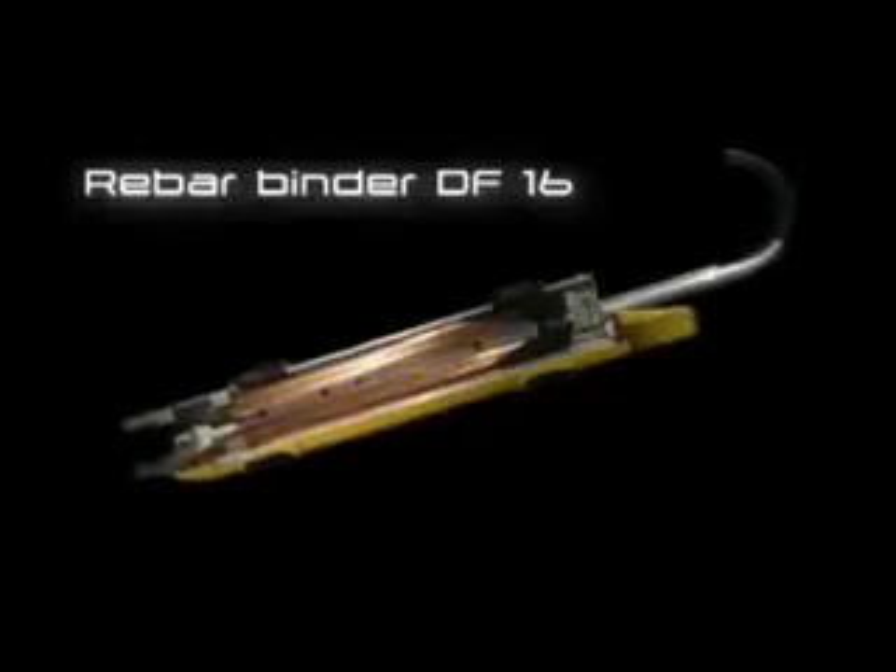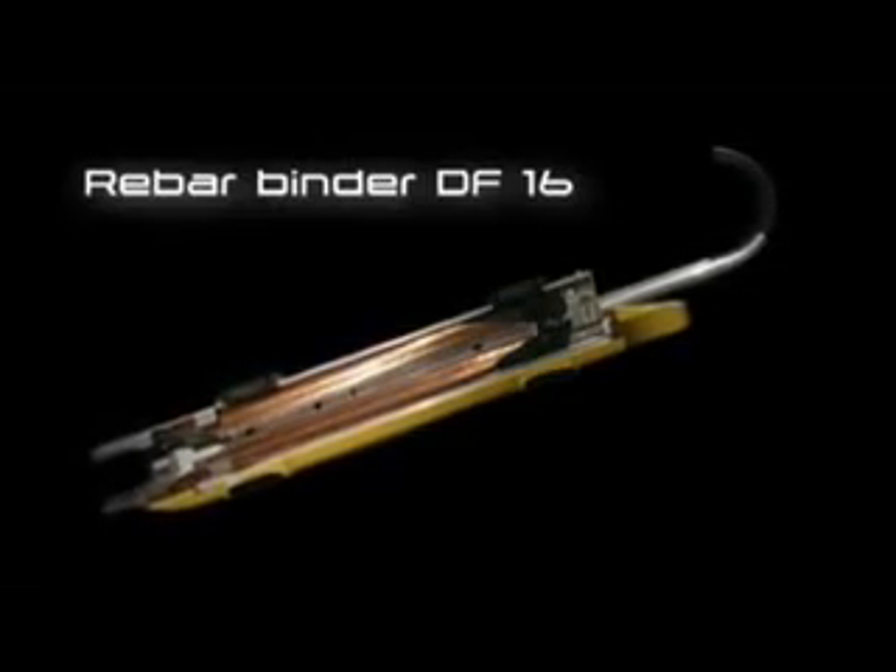The DF-16 rebar binder, developed by Wacker Neuson, the specialist in professional equipment for reinforced concrete construction. Its innovative design and operation significantly raise productivity when binding reinforcing steel rods.